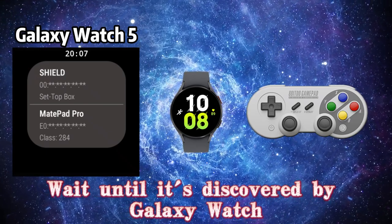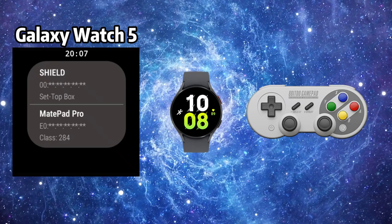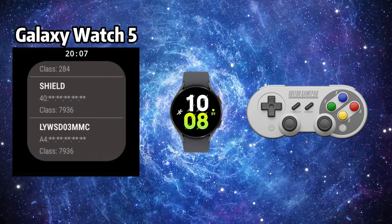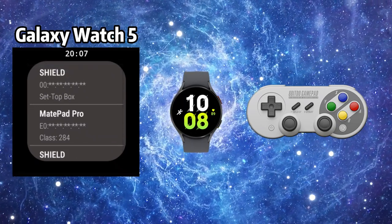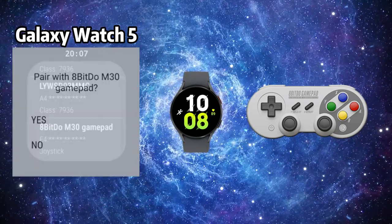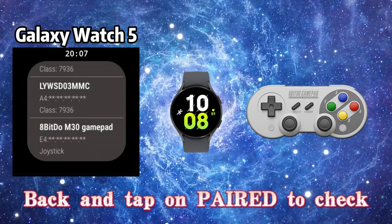Wait until the gamepad is discovered by Galaxy Watch. Tap on it to pair. Then go back and tap on Paired to check.